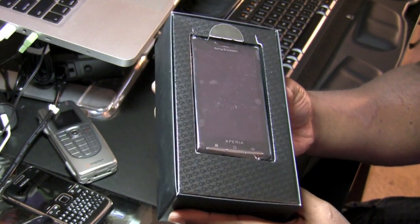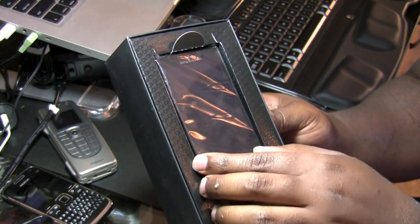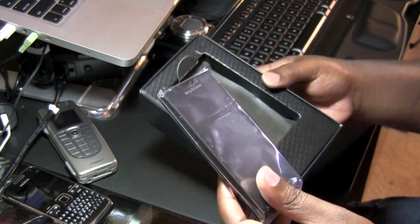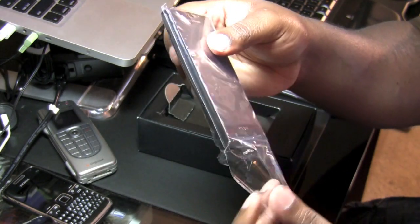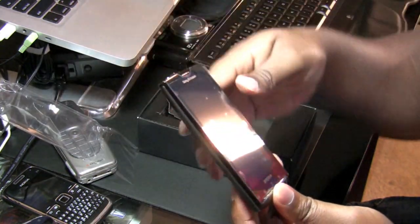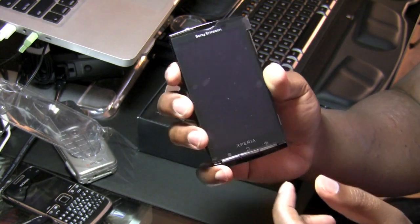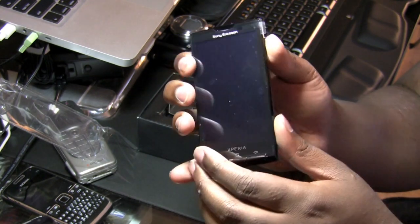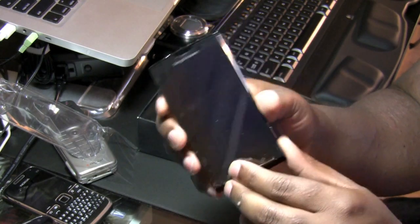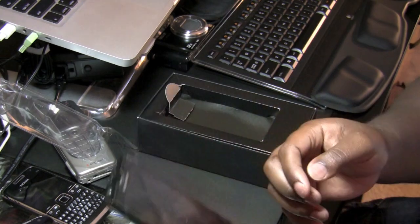And we of course have the device here. It looks like someone had already reviewed this, so I am going to go ahead and take it out of the plastic. It feels like a pretty good size and I am very eager to tap into what this has to offer. But before I get into a tour of the physical body of the X10, I am going to go ahead and show you guys what else is in the box.